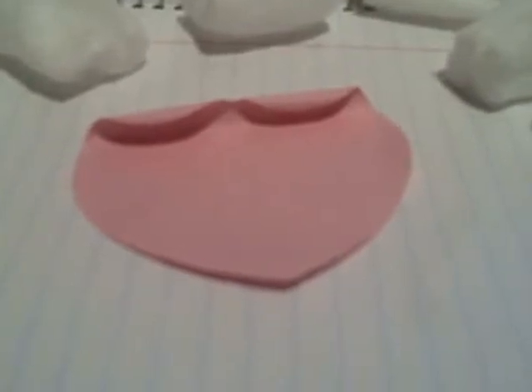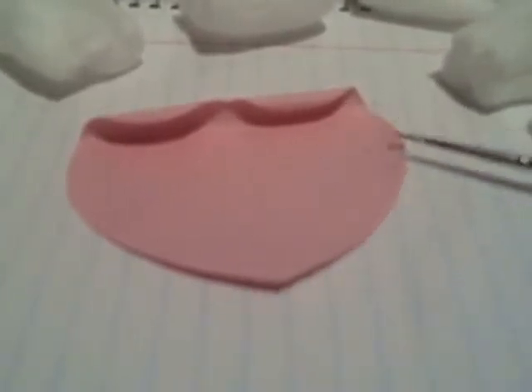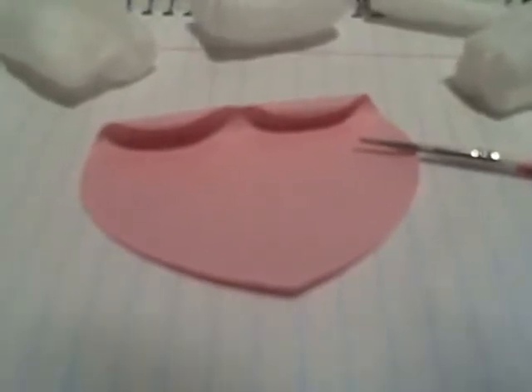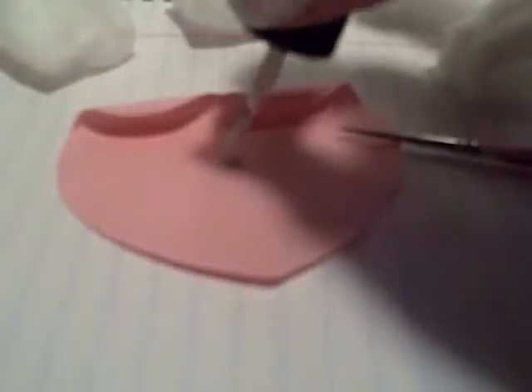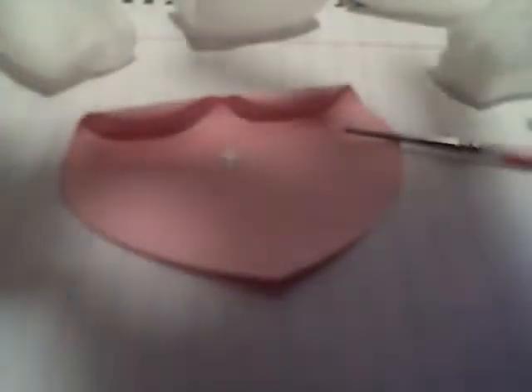Okay, so I'm getting my piece of paper and my paintbrush. I'm going to be grabbing my white nail polish and putting some globs of nail polish on a piece of paper.